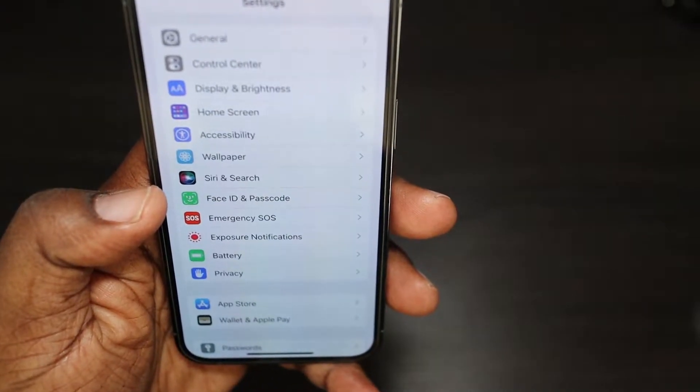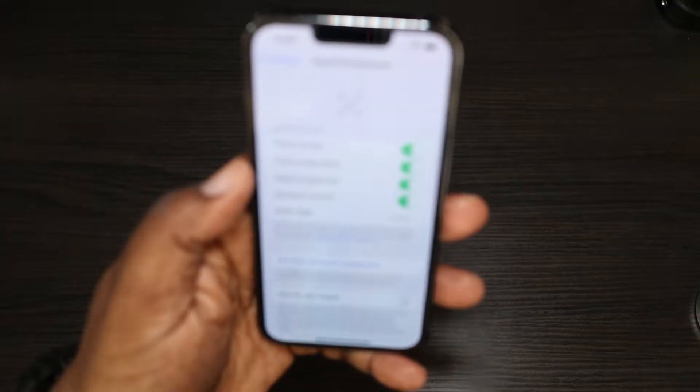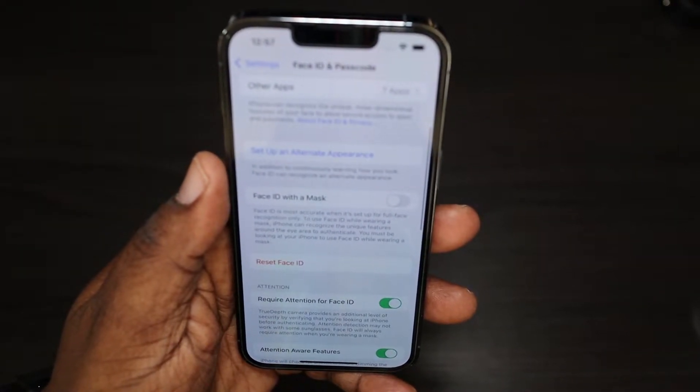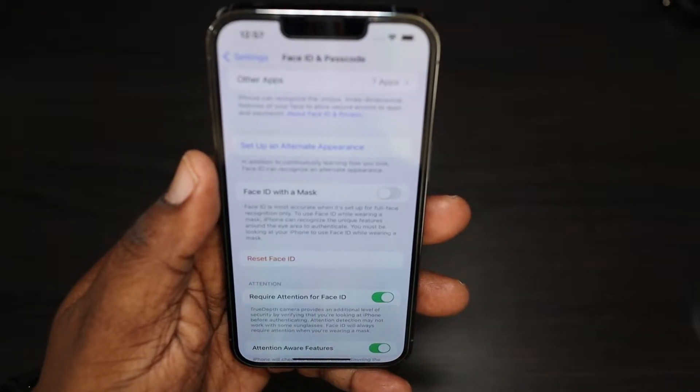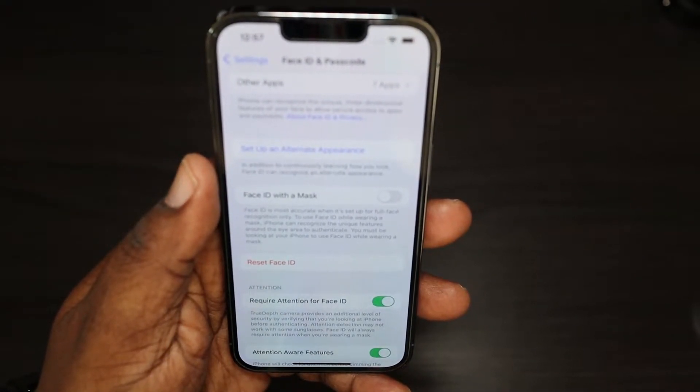You're going to go into your Settings and go down to Face ID and Passcode right here. You'll have to put your passcode in. Then you go down to right here where it says 'Face ID with Mask.'